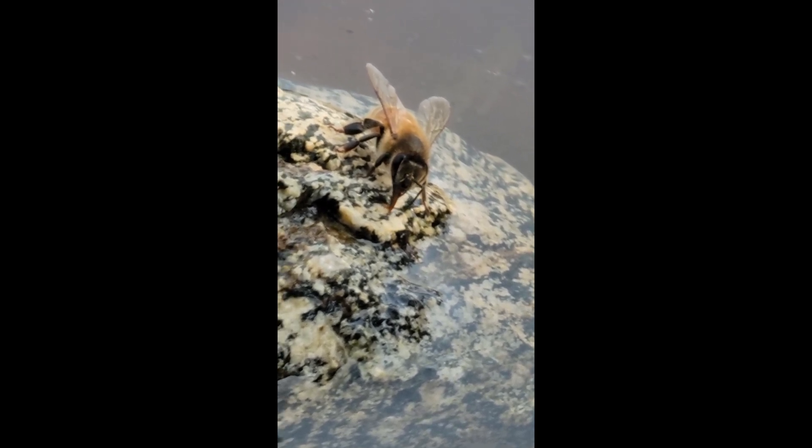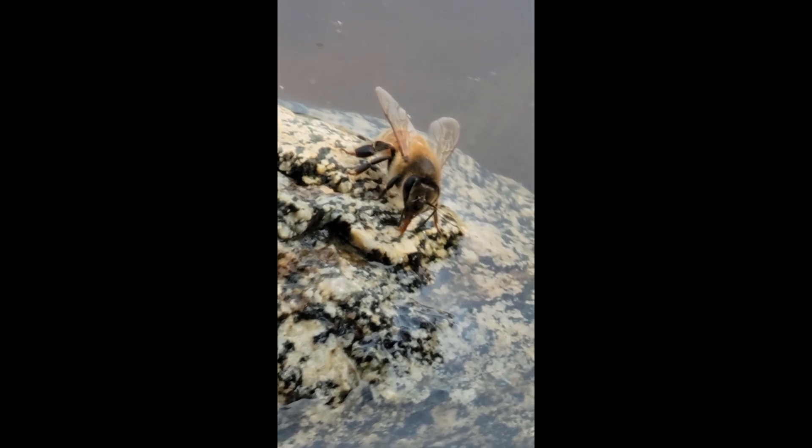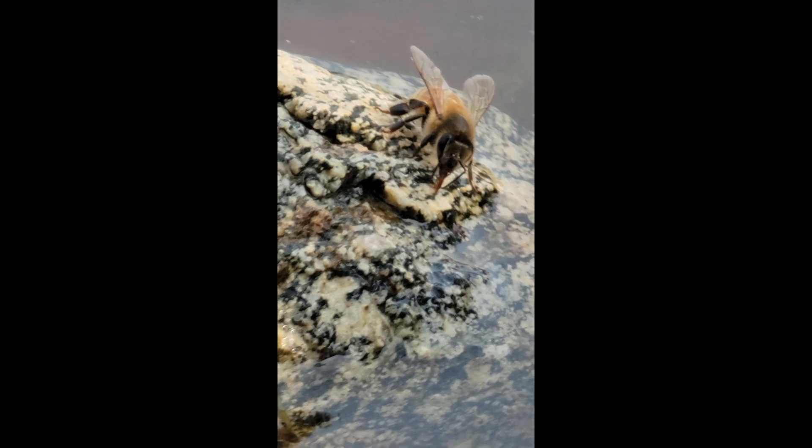Hi, I'm Mark, and I wanted to show this to you because a lot of people don't get to see it, but bees collect water. It's just one of the things that they collect. It helps cool down the hive when it's hot.